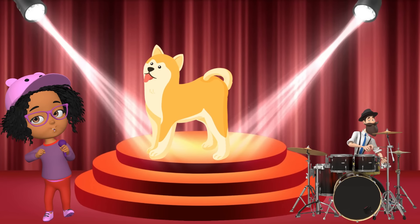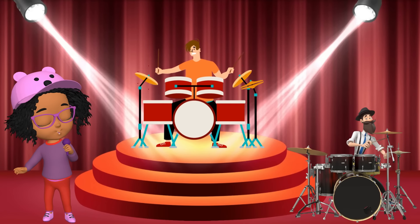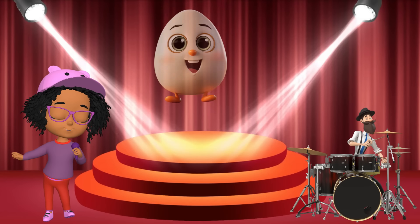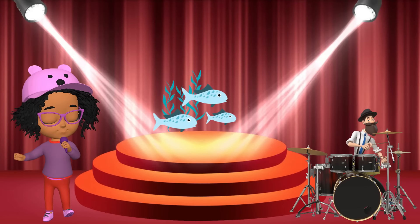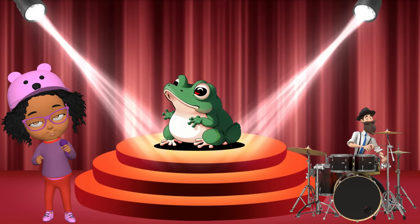D is for dog, d-d-dog. D is for drum, d-d-drum. E is for elephant, e-e-elephant. E is for egg, e-e-egg. F is for fish, f-f-fish. F is for frog, f-f-frog.